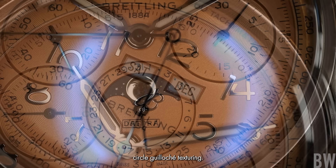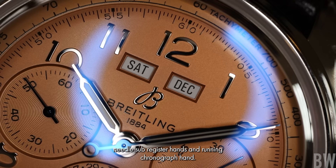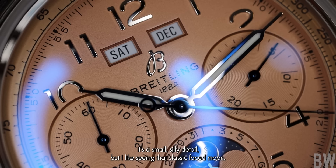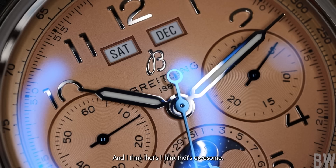I love the polished applied Arabic markers and the heat-blued needle sub-register hands and running chronograph hand. Notice the old-style font, the open sixes and nines. And one detail that I really appreciate — it's a small silly detail — but I like seeing that classic faced moon. Sometimes on a moon phase you'll just get a polished disc or something, but this has the classic face, and I think that's awesome.